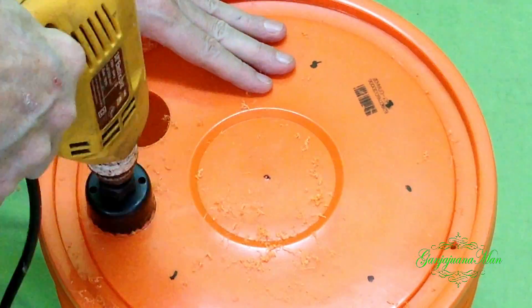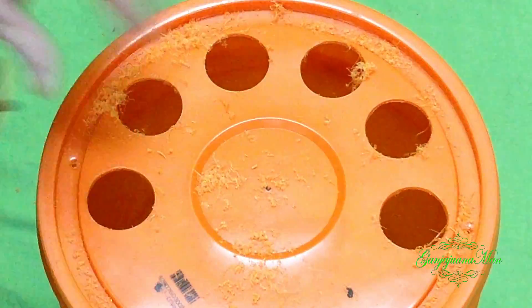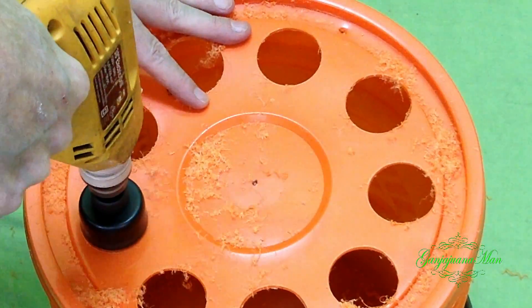Next you're going to make some holes. You don't have to have as many holes as I made in this one — you can have two, four, six, eight, whatever you want.